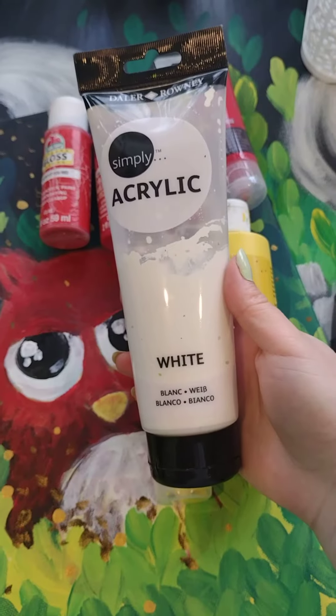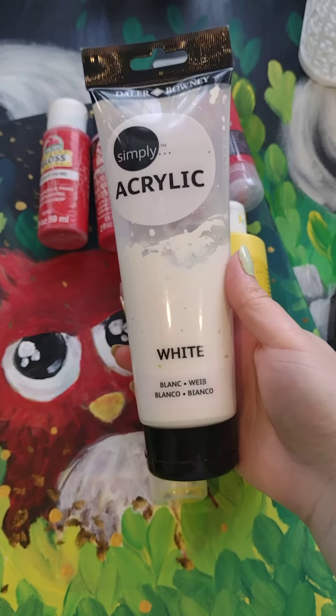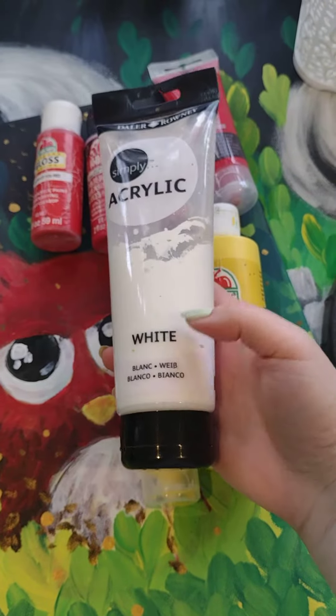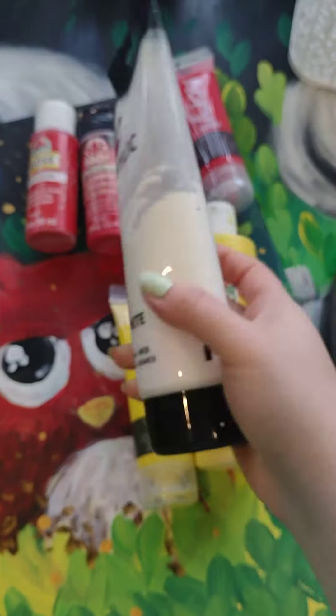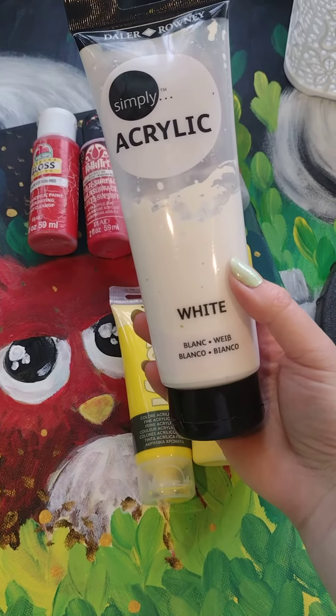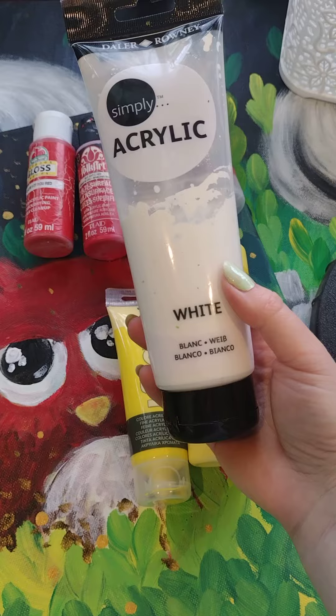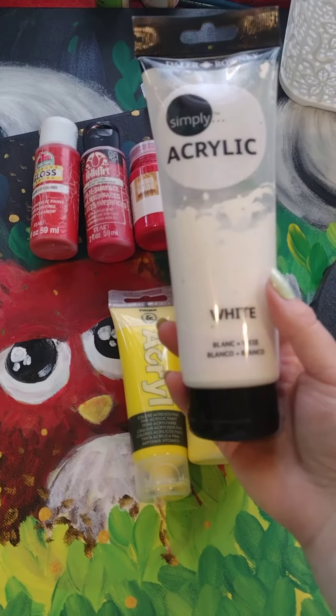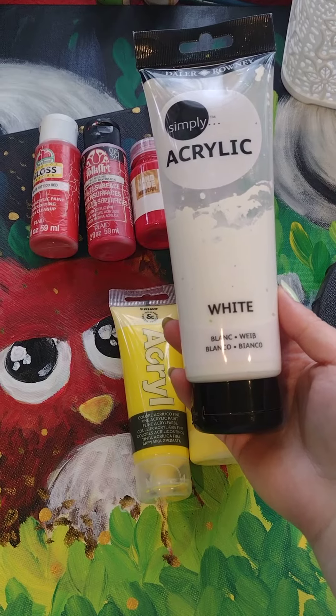This one, for example, has very nice opacity. The problem with it is that it is a bit flat, so the lack of glossiness and the matte color can show if it's next to another one that is quite glossy. But if you mix them together it's not an issue.